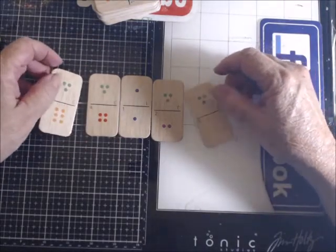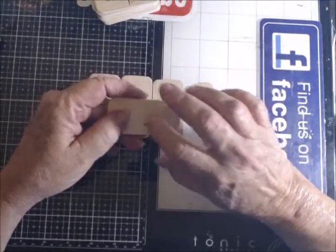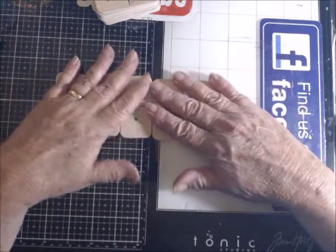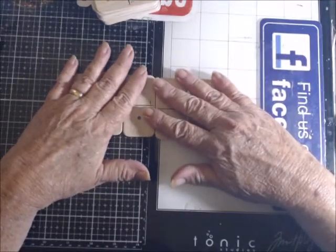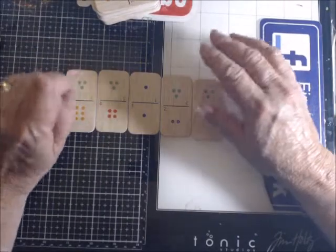These are the Dollar Tree dominoes and they're very thin. They're made out of pressed wood or pressed board, whatever you call it. A lot of people are doing these now and I thought I would do some.